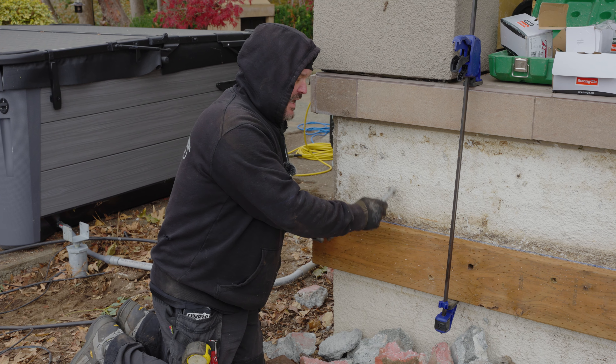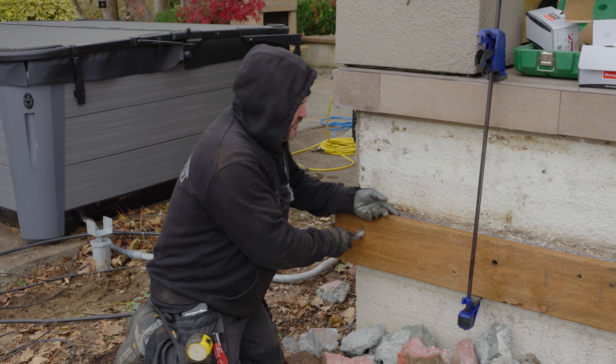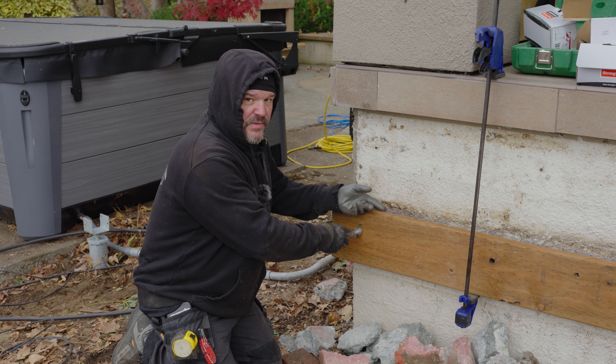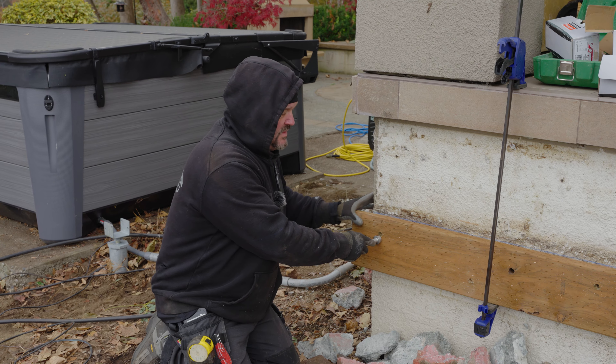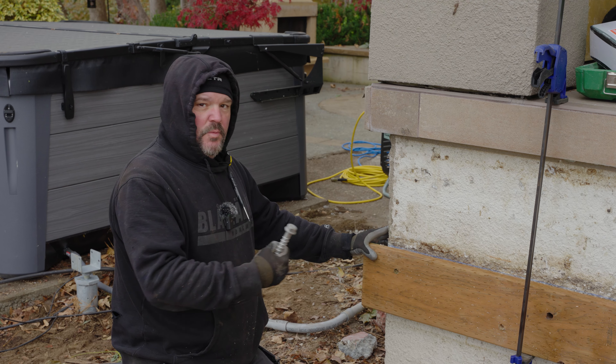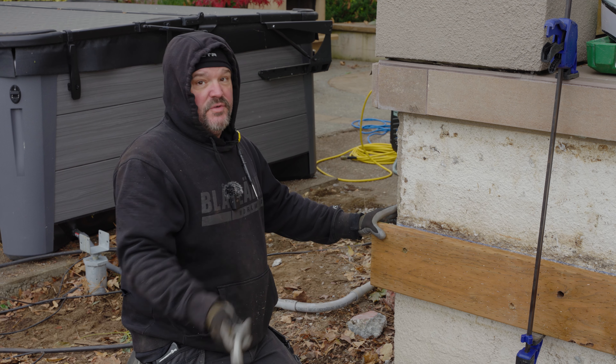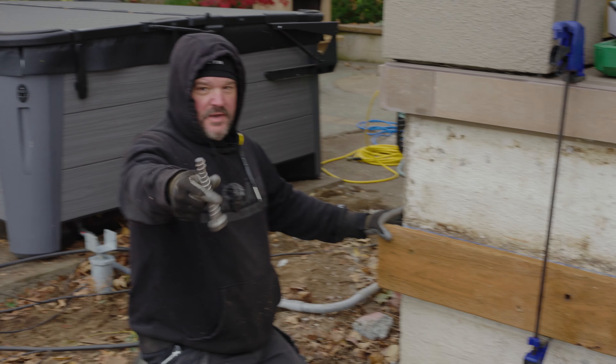We gave it a half-inch gap for drainage, airflow, and drying out — all that good stuff. Because there's no way to flash this; if we had a way to flash it we could mount it right to the wall. But since we don't, and we know moisture is going to get in here, we want to keep it away from the wall so it doesn't rot, because this is going to hold up 50% of our deck.